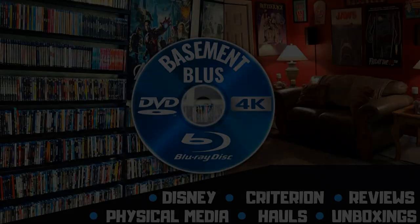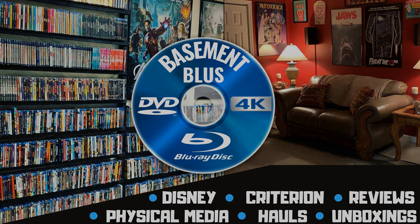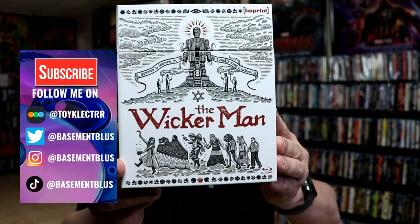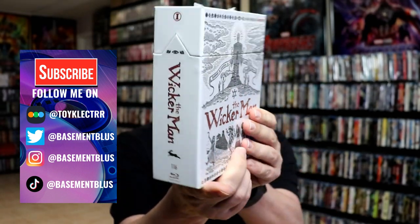Hey, Tony here. Today I'm going to do an unboxing of the Wicker Man from Imprint Films, so stick around. Today I received my order for the Wicker Man. This is a box set from Imprint Films. This right here is number 116 from the Imprint Films line.